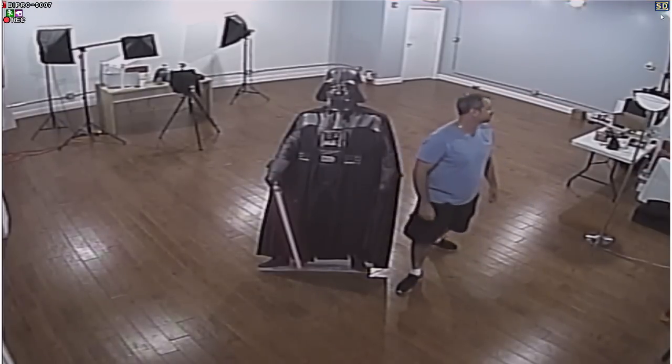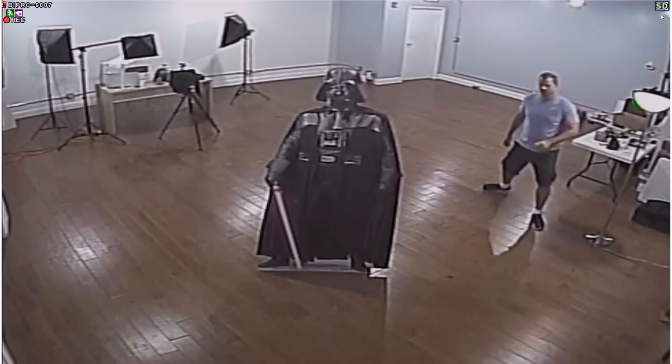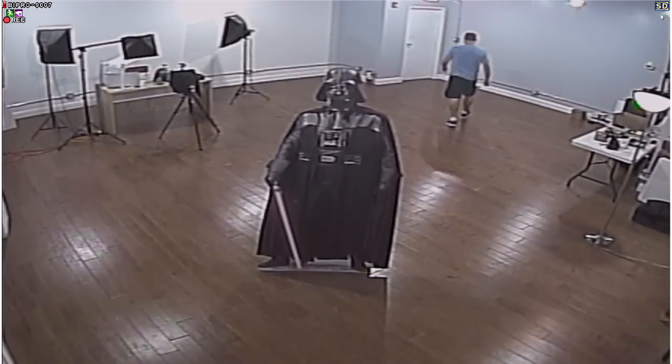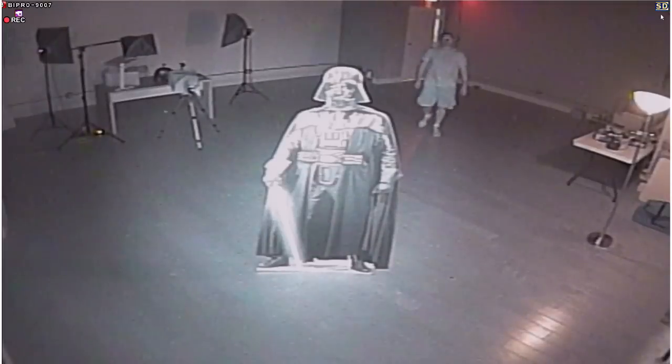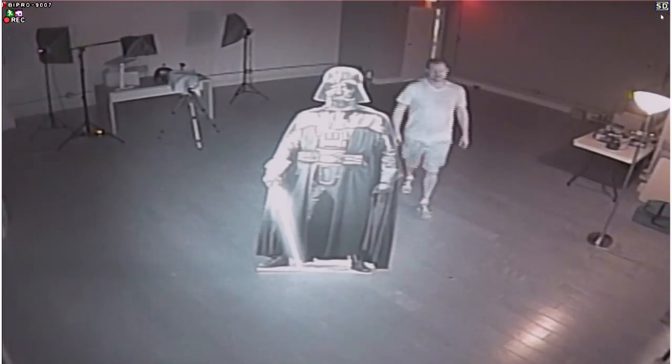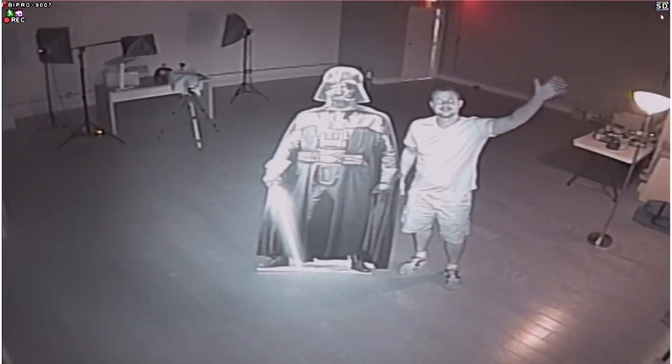I'm going to turn this lamp on to create a low light environment. There's a 15 watt light bulb in that lamp, so when I turn the lights off, this room will just be dimly lit. It looks bright because of the infrareds built into the camera, but there's actually very little light in this room. Again, that's just a 15 watt light bulb.